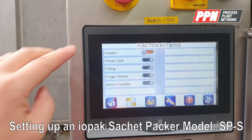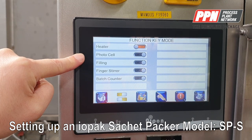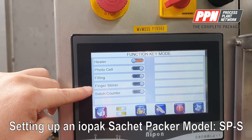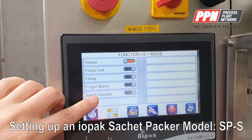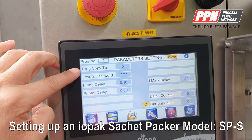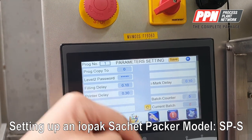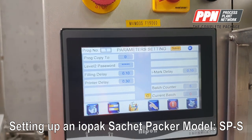The next function screen lets you switch on the heater, switch on the photo sensor, switch on the piston pump, and there is an optional item for the stir-out for the hopper which is not included in this machine. The batch counter in the home screen can be enabled or disabled. In parameter settings you can copy the program, change the password, set the filling delay, printer delay, i-mark delay, and when you enable the i-mark sensor the batch counter can be set so the machine automatically stops after a defined number of bags and requires a restart.